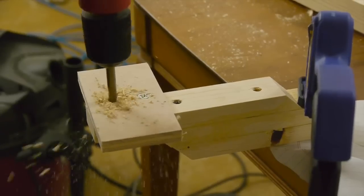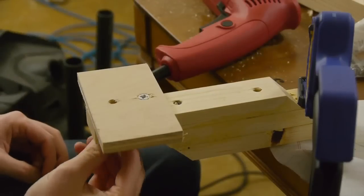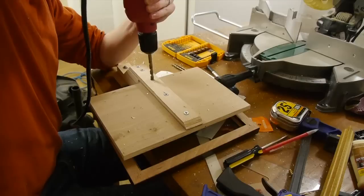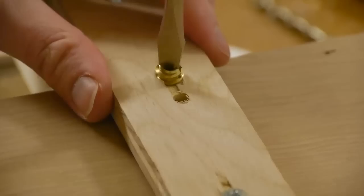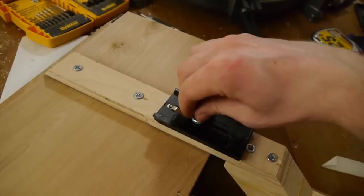To finish the camera mount, I drilled a 5/16th inch hole and added the long quarter-inch screw. For a tripod mount on the bottom of the whole unit, I drilled another 5/16th inch hole and installed a quarter-inch wood insert.